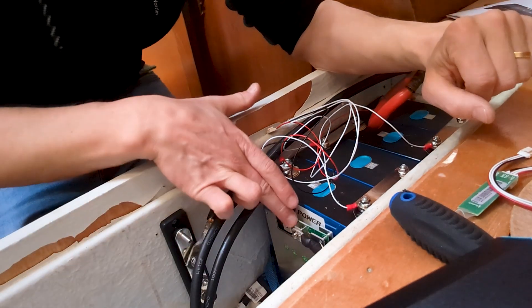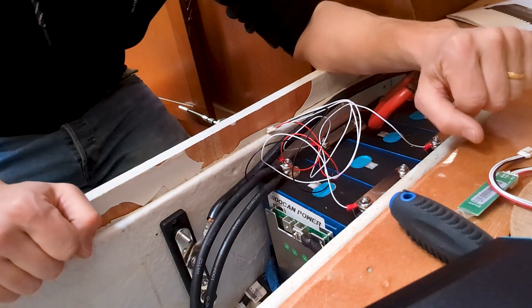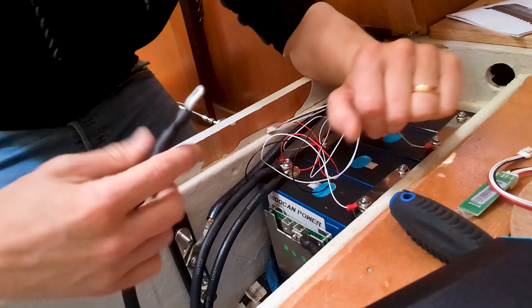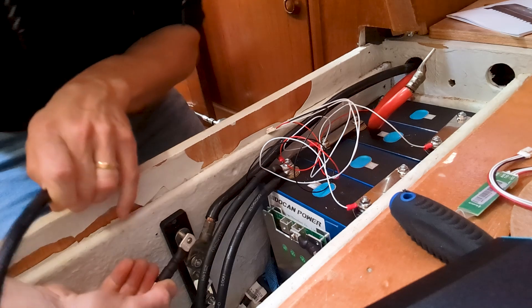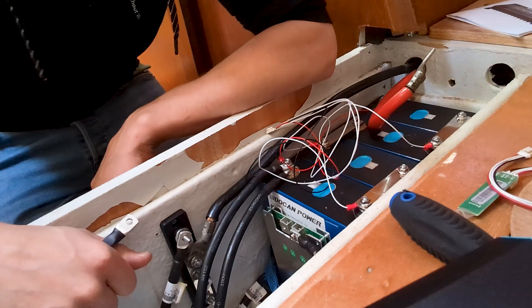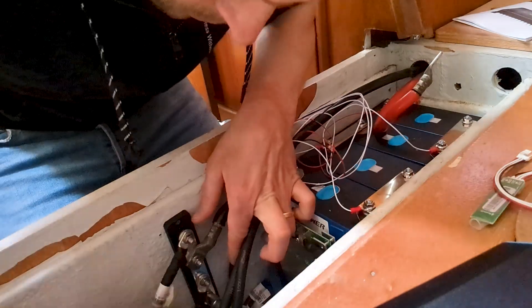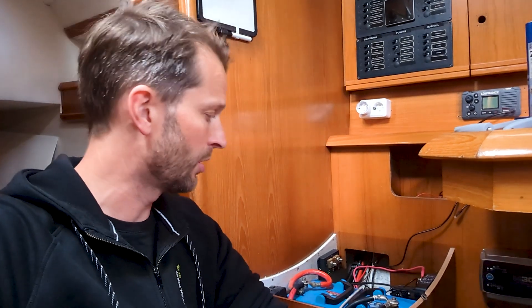The BMS has two inputs because each lug can only handle 80 amps. That's why I'm using two 35 millimeter cables with a bus bar connecting them on each side, making sure the power is divided evenly across both cables. Once I plug in the BMS and power it, we should have a fully functional battery pack. The DC-DC still needs to be properly connected, which is better to do without all the power plugged in.